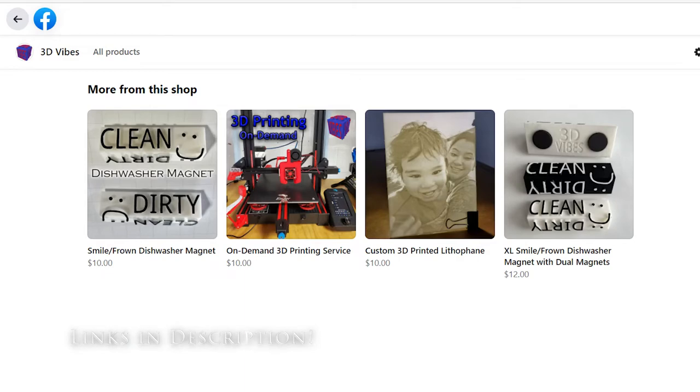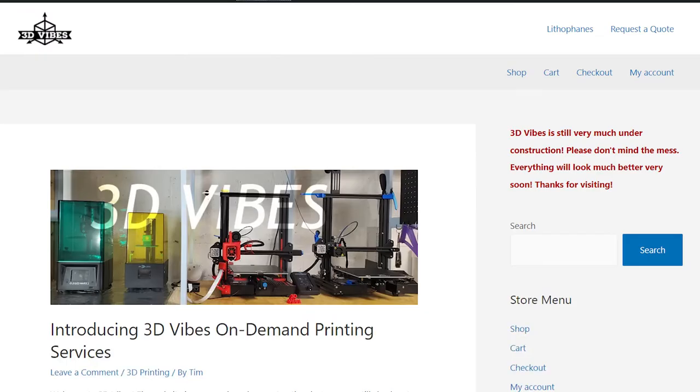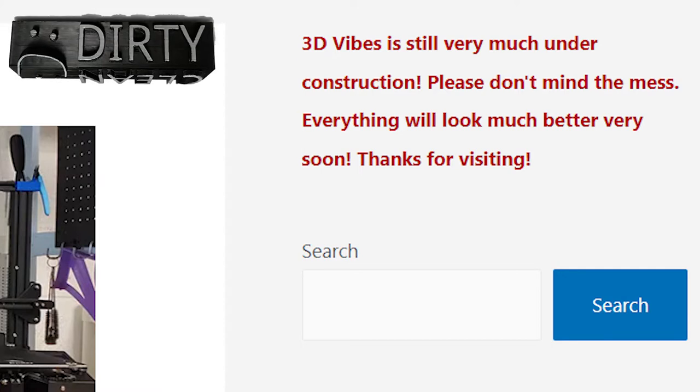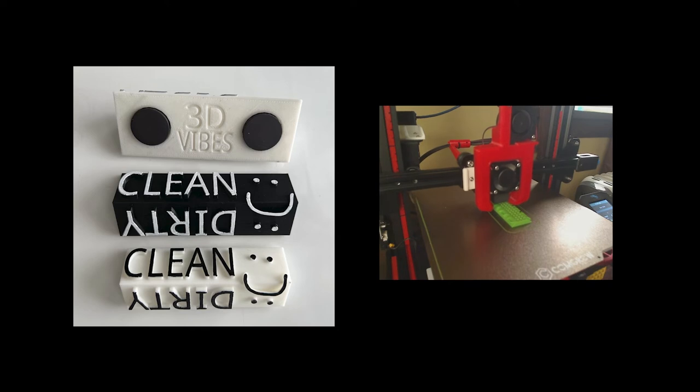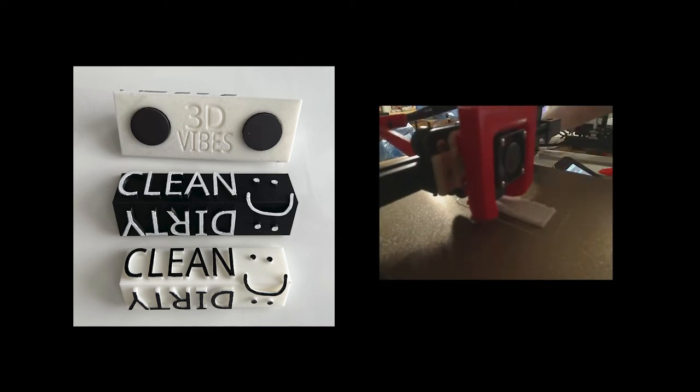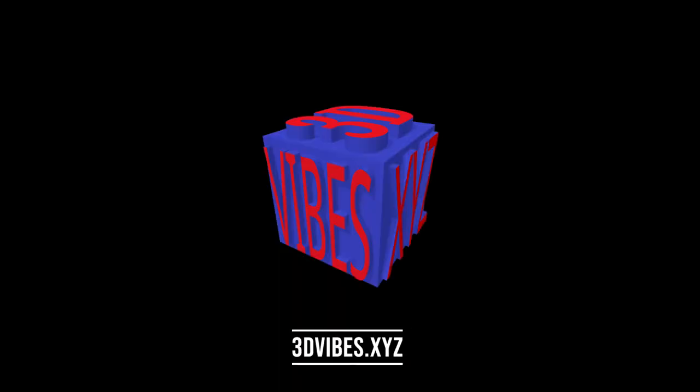These magnets can be purchased at my Facebook store or at 3dvibes.xyz, though as of posting this video the website is still being worked on, so don't mind the mess. All purchases really help support 3D Vibes, and hitting the like button and subscribing to the channel also help out a lot. Thank you all for watching, and I'm hoping to get more videos up more frequently.